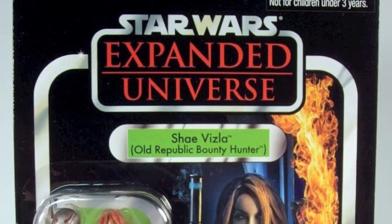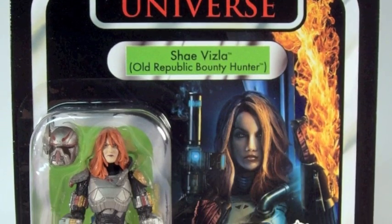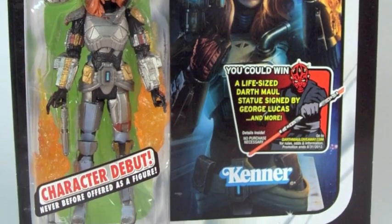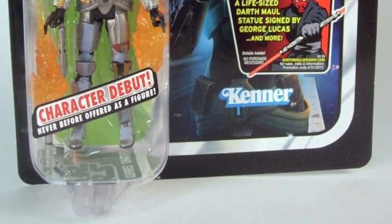This figure is a female bounty hunter from the Old Republic video game. It's an MMO, which means you have to pay by the month, which means I'm not playing it. The figure is a Mandalorian, which means that clearly you want her.